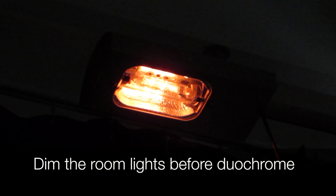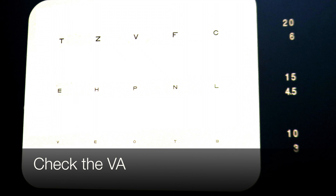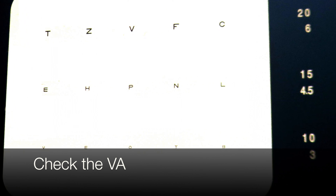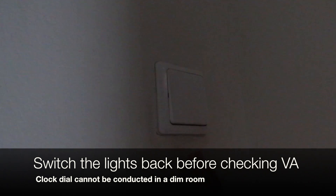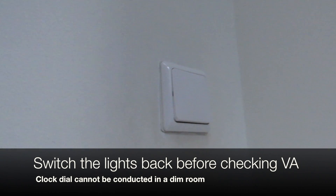Before conducting duochrome, dim the room lights. After BVS is completed, check the VA. Remember to switch the lights back on before checking VA, as clock dial cannot be conducted in a dim room.